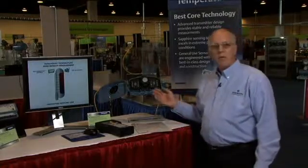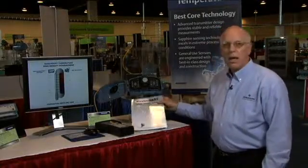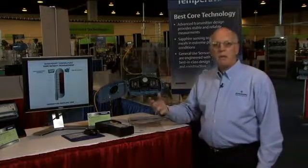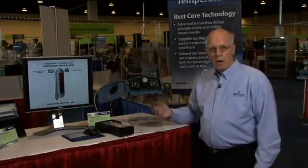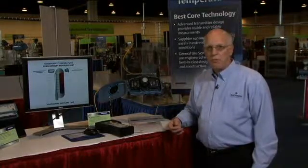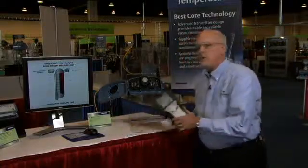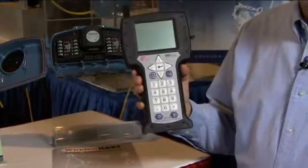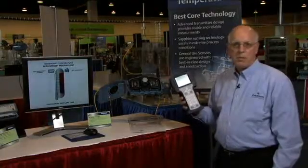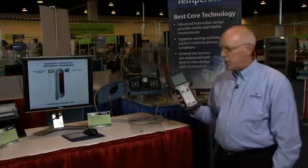The 848T is also wireless. It's based on the WirelessHART standard, and this means that it's interoperable with all the other Emerson process wireless devices, as well as those coming out from other suppliers in the industry as well. WirelessHART also enables us to use the existing tools, such as these handheld communicators and software packages, such as Emerson's AMS Device Manager, that are already existing in plants around the world today.